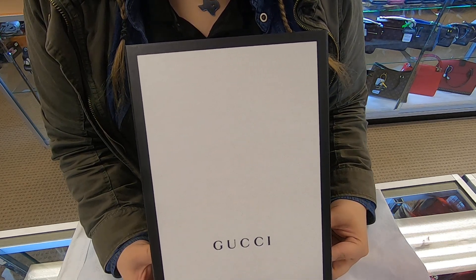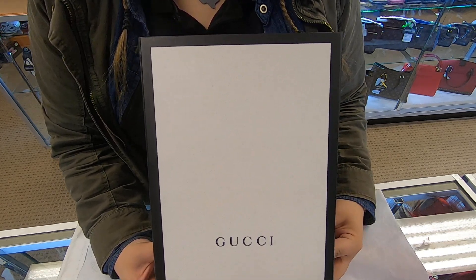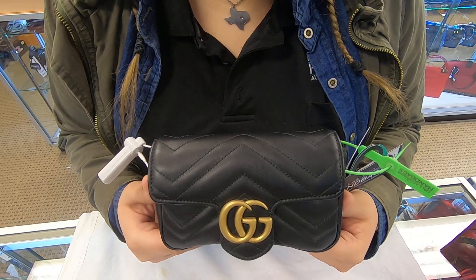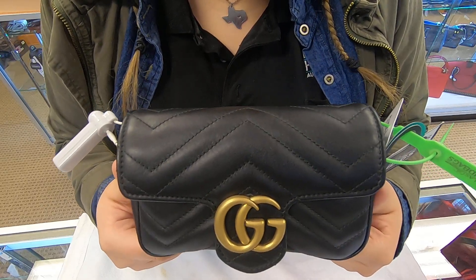On today's video I decided to design your handbags. I will be showing you this Gucci Mini Marmont handbag. It is in the black leather.